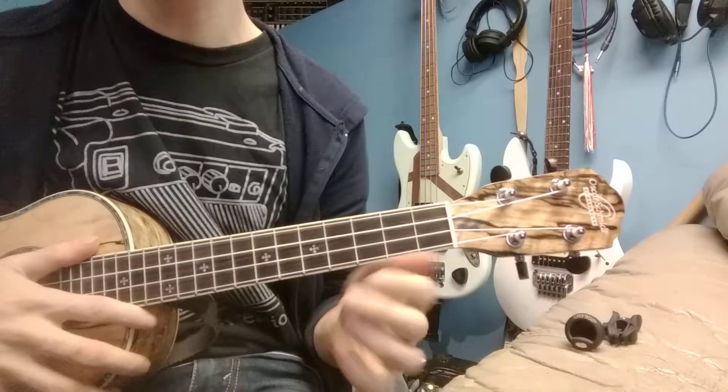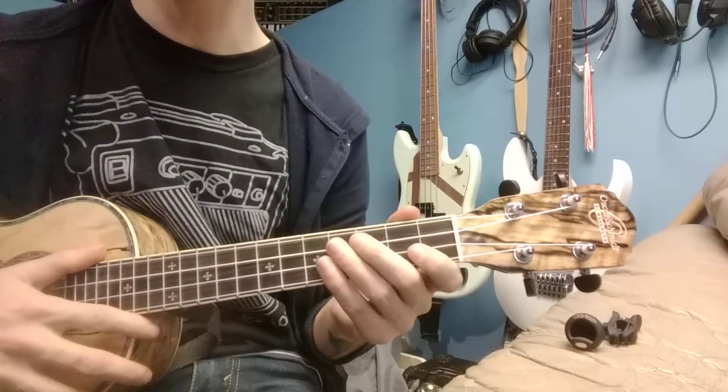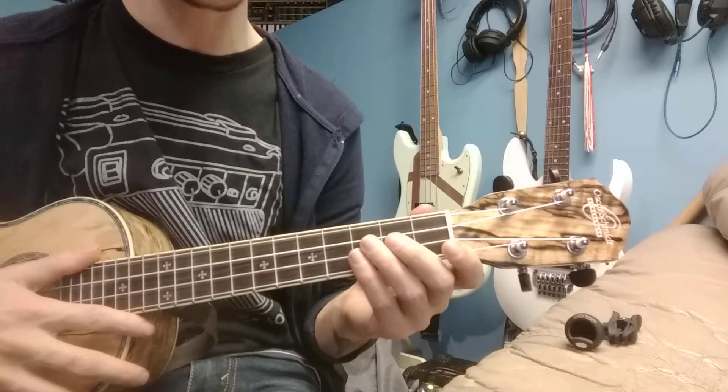Hey there. So we're going to go over another little exercise on uke. This one is your harmonized thirds exercise.